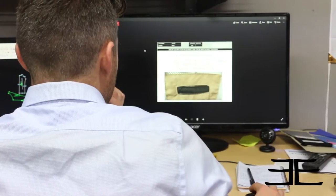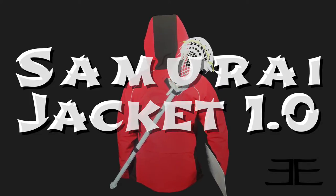Matt here, product development manager for Encore Lacrosse. Today I'm going to tell you about our latest product innovation, our Samurai Jacket. First of all, the material — it's nice and windproof to keep you dry out there.